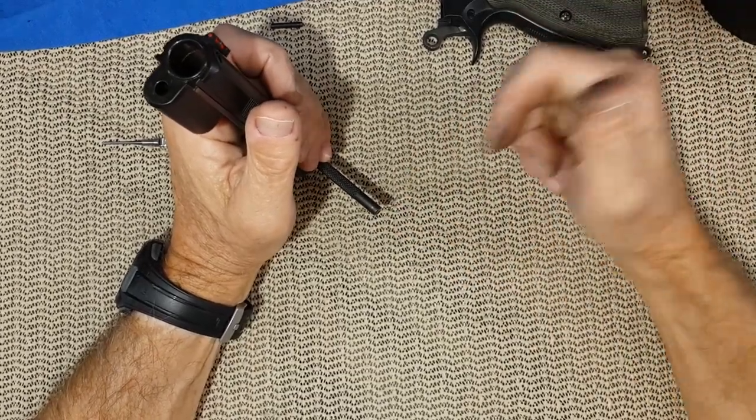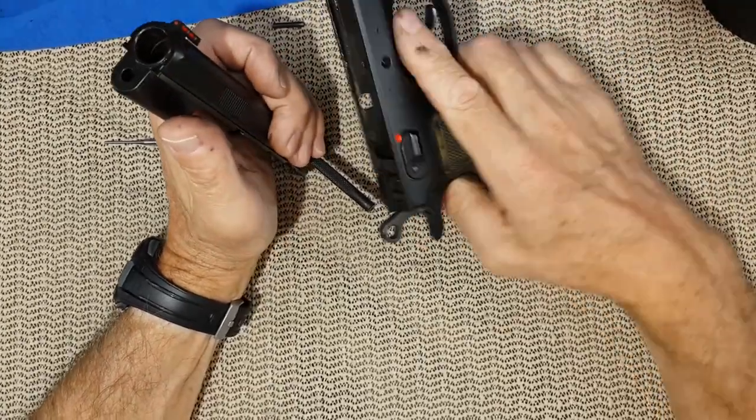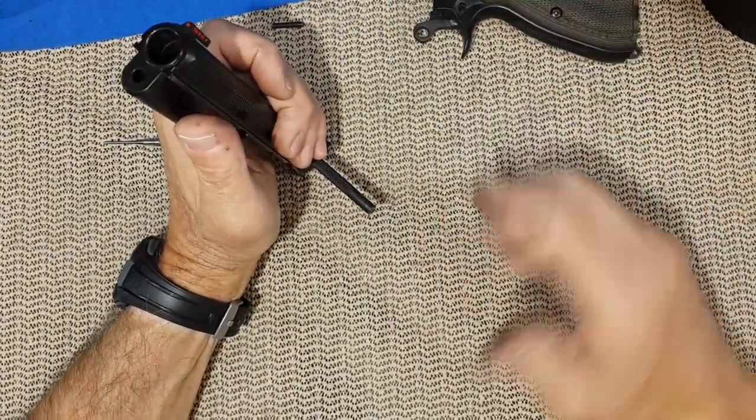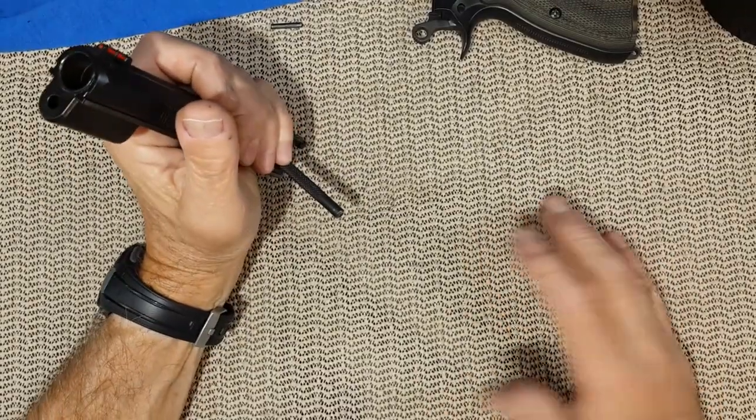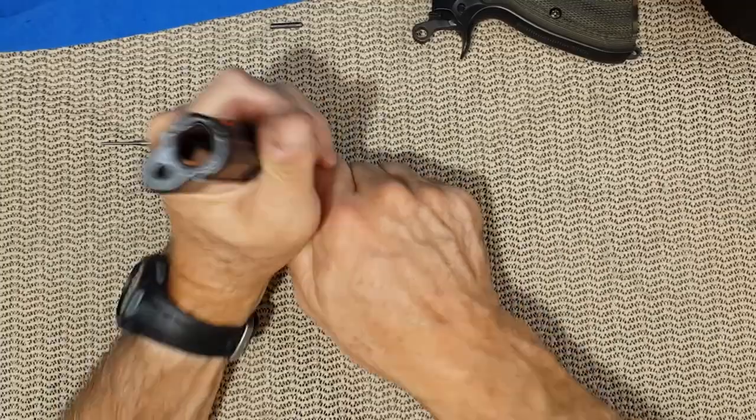For those people who are lucky enough to have a double action handgun, you have a double strike capability, but that is not even guaranteed to ignite the primer.